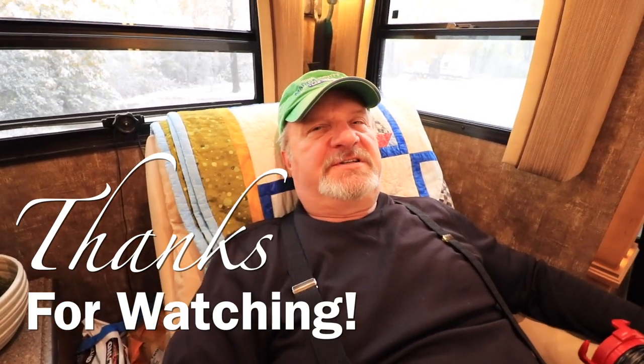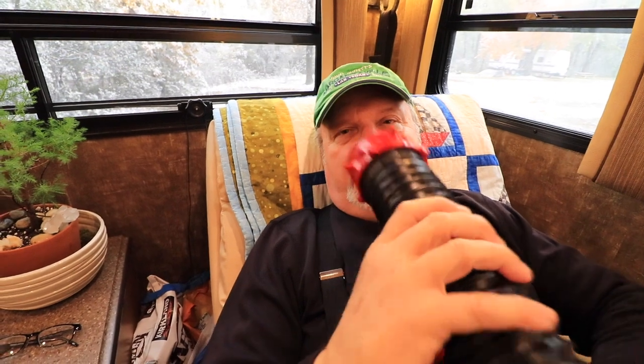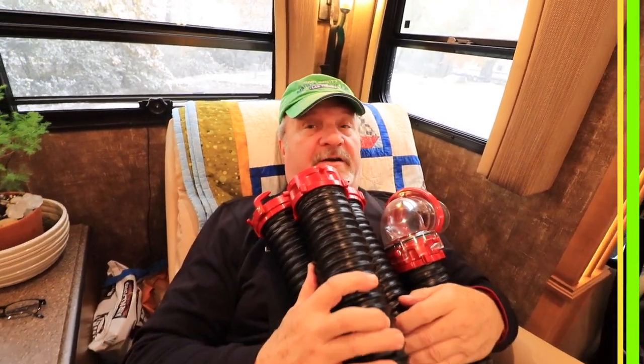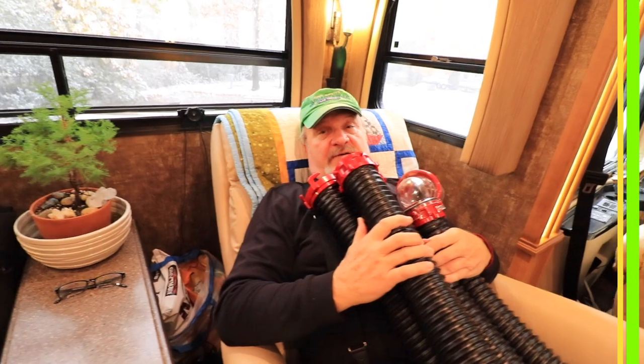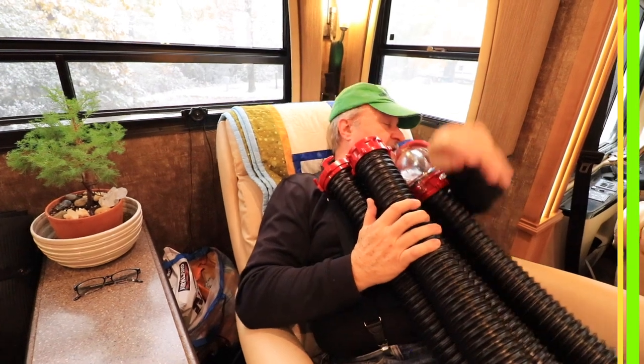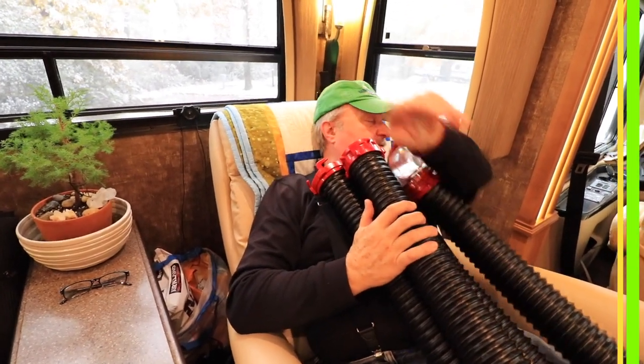We decided to have an intercom system so, for instance, if I want to talk to Sue in the bathroom in the back, I can talk to her there. If she's in the kitchen, I contact her this way. If she's outside, I have to use the outside one. But the most important one is if she's in the driver's compartment. Between all of these I can keep track of her — and it's a lot easier than our walkie-talkie system where the batteries aren't charged half the time. So we're just about ready to go — let's get going.